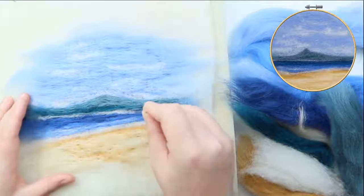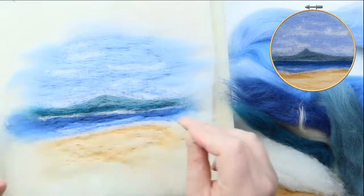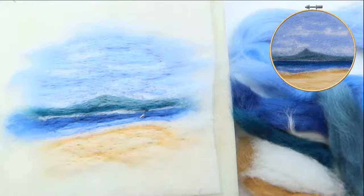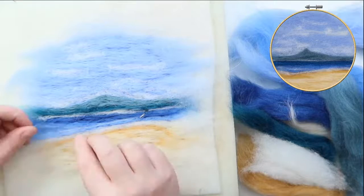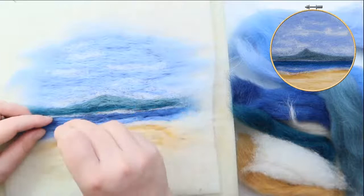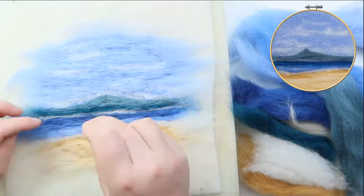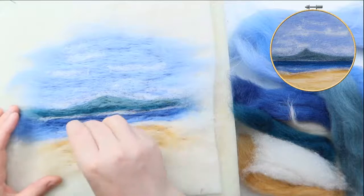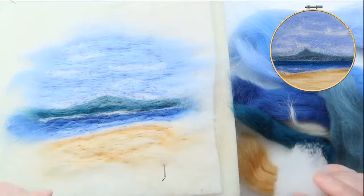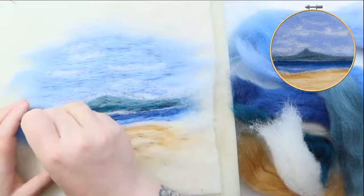I'm going to put a little bit more dark in the back there — this is just the playing and experimenting stage. That dark, as soon as you pop it in, just gives it so much depth — or it could even be the shadow of the mountain in the distance. Although I just put dark down I'm going to put some light on top of it — the middly of the blues — because it's layering colours, and those little tiny speckles just show the light dancing across the waves.